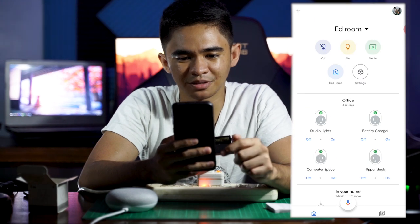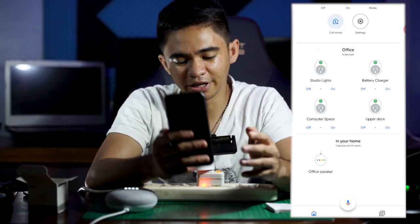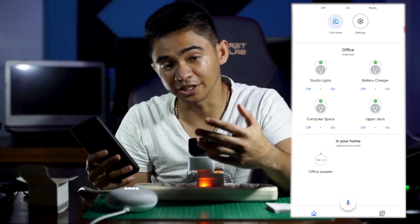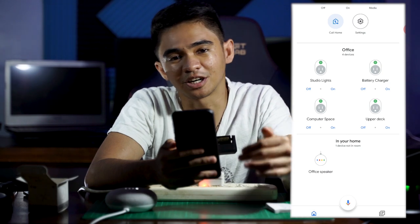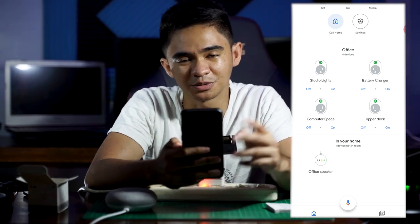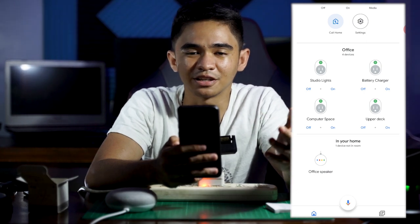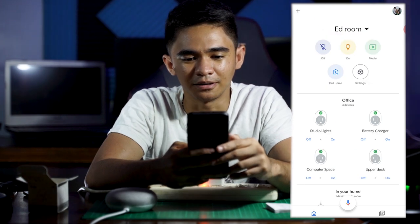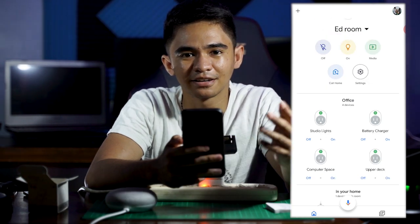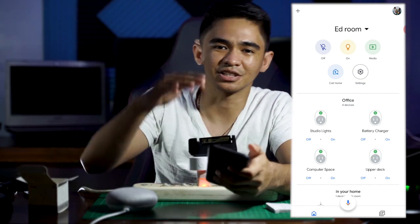That's it for today's video, guys. I hope you were able to learn how to link your smart plug to your Google Home Mini. If you have any questions, just comment down below. Like this video if you want, and subscribe if you aren't already. See you guys in the next video — as always, don't hate, appreciate. Bye!